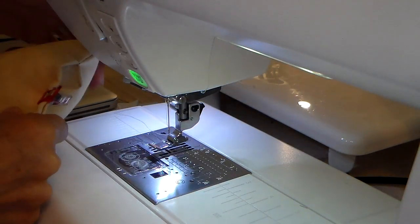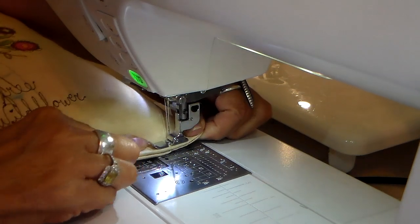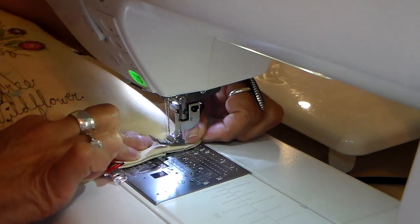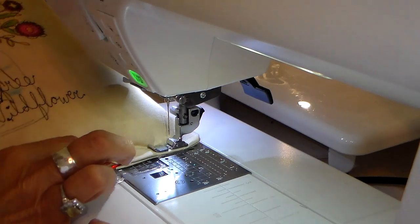I use my zipper foot and just snap that on. My little accent pillow is all pressed on the bottom edge, and I have these wonder clips in it to hold it together.